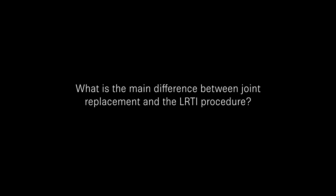What is the main difference between joint replacement and the LRTI procedure? For joint replacement, I believe that they're actually more anatomic. When you're doing a traditional LRTI, you're changing the anatomy. The thumb doesn't move like the thumb moves with it sitting on the trapezium. Research shows that the thumb acts somewhere between a ball and socket joint and a saddle joint. The Biopro thumb, being a ball and socket joint, fairly well replicates that motion.